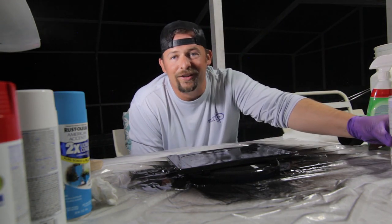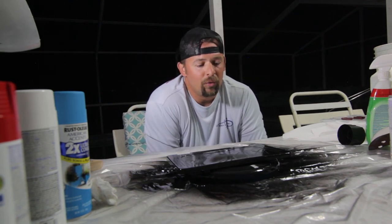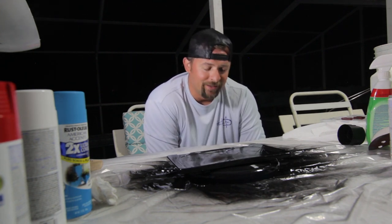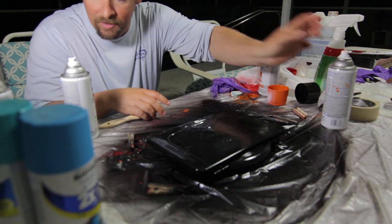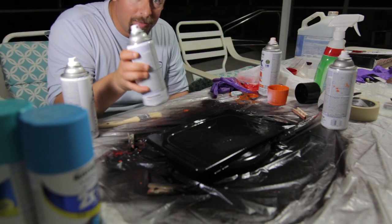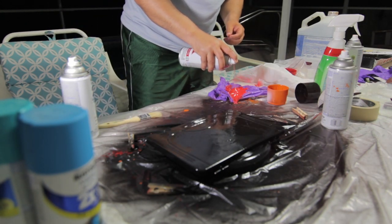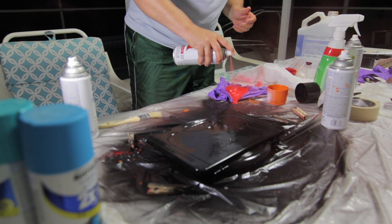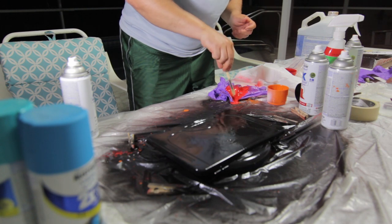I already think it looks better. Now we're gonna let it dry for 20 to 30 minutes, and then from there we do what we do next. We have a one inch brush, and our red spray paint — shake it up for a full minute. We're gonna spray and brush, get it all nice and new.